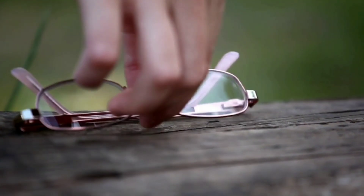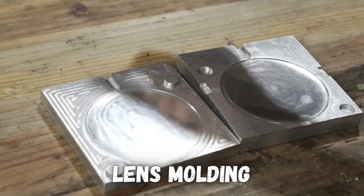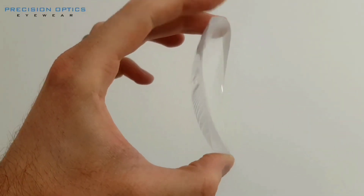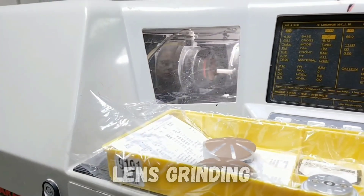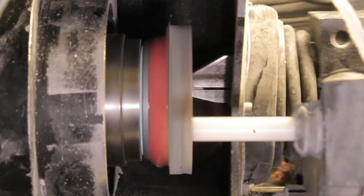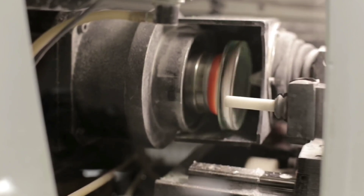You may use a high index plastic if you have a lot of vision errors and need a high prescription. A lot of plastic lenses are molded, with metal molds being made to shape molten plastic into the exact right shape to match the prescription. For high index plastics and some specialty lenses, instead of being molded, the lenses are ground and polished, with robotics moving a grinding wheel to remove material and create the curves needed for the lens.